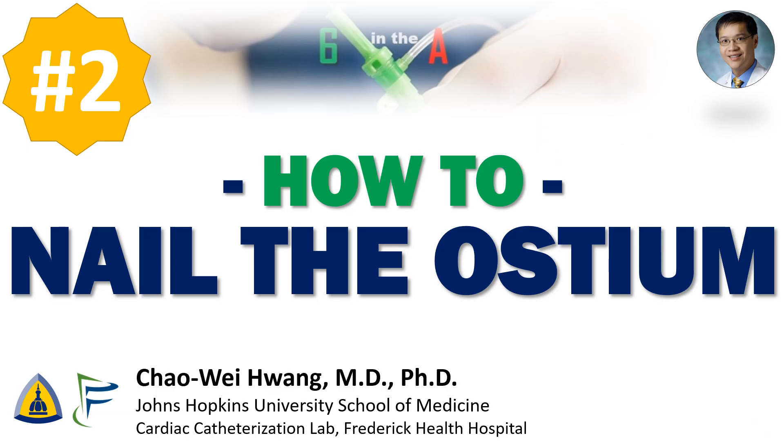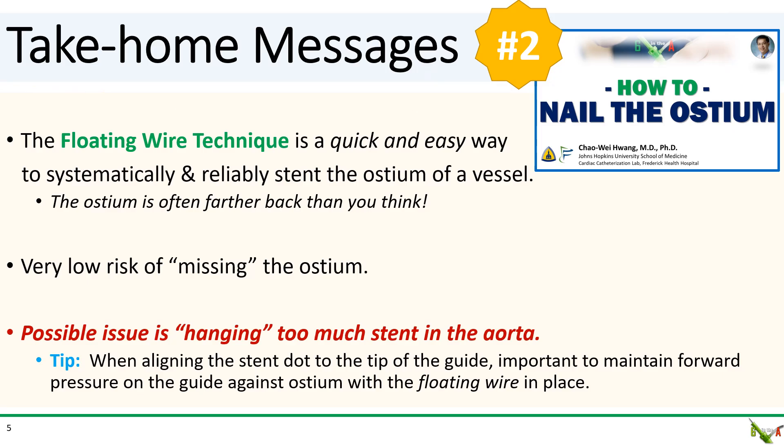Number two: how to nail the ostium. Take-home messages: the floating wire technique is a quick and fairly easy way to systematically and reliably locate the ostium of a vessel. The ostium is often a lot farther back than you think. There is a very low risk of a geographic miss of the ostium, and there is no guesstimating or extra contrast injection involved.